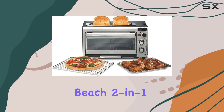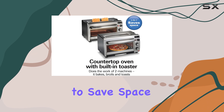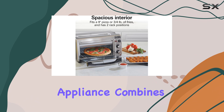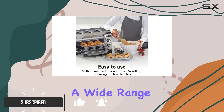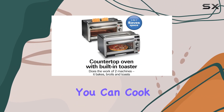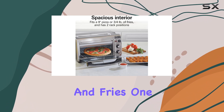The Hamilton Beach 2-in-1 countertop toaster oven is a game changer for anyone looking to save space in their kitchen without compromising on functionality. This versatile appliance combines a toaster and oven, allowing you to prepare a wide range of dishes with ease. With a spacious 16.5L interior, you can cook everything from delicious one-pan meals to your favorite pizzas and fries.